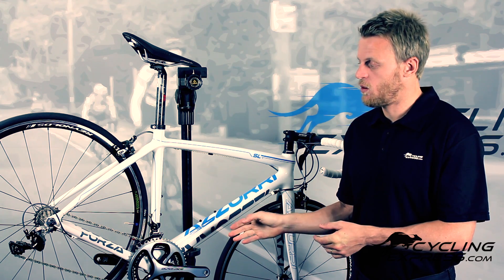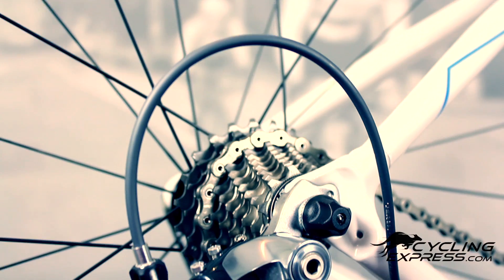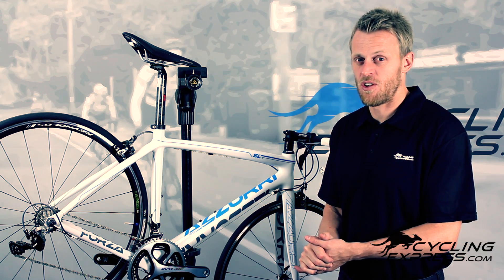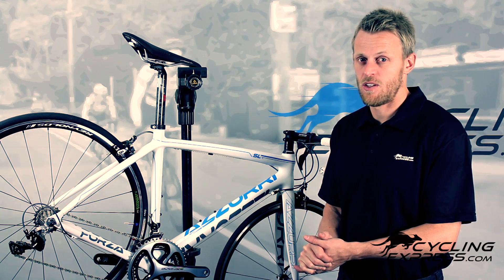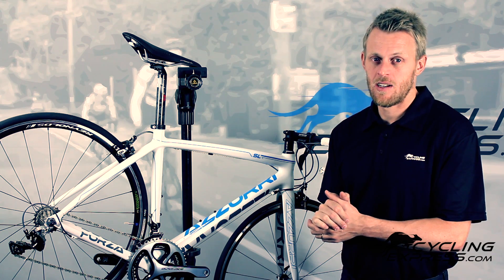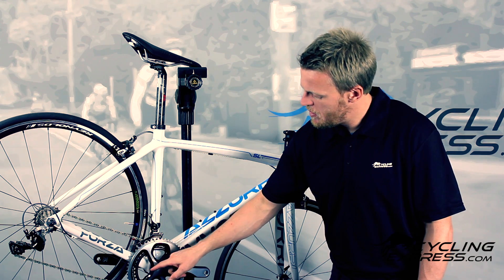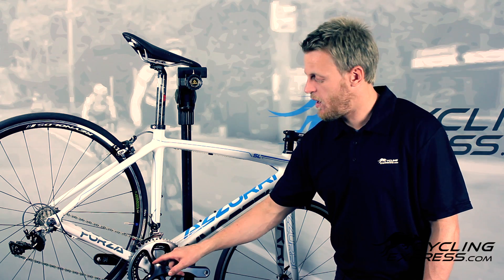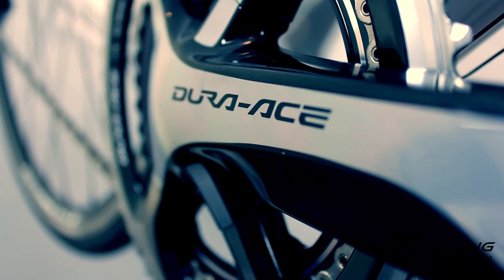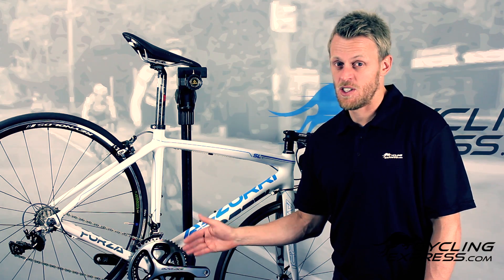I think this groupset looks very, very nice — it all matches itself. The crank looks similar to the brakes and the derailleurs; they all have that nice beautiful surface shiny finish. Now, to add to the fact that it's got an extra gear, it's also lighter. The crank arm has one less arm. Shimano have said that removing that arm and reinforcing the others has meant they've lost no stiffness — they've actually said they've gained stiffness. So it's a lighter crank which functions just as well, if not better.